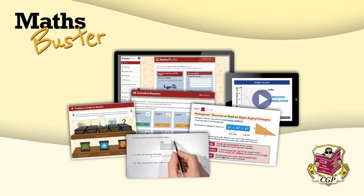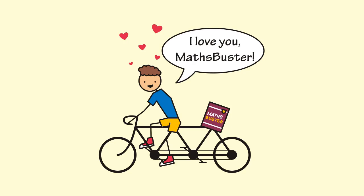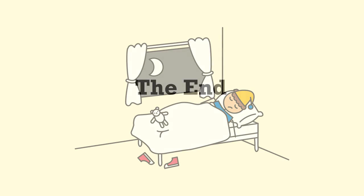So that's CGP MathsBuster. We think it's pretty amazing, and we think you will too. It'll guide you through all your revision, help you out when you're stuck, keep track of your progress, and test you until you're 100% confident. The only thing it won't do is set your alarm clock the night before the exam — so do it!